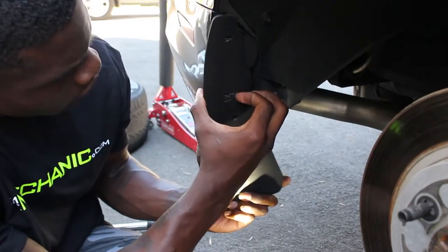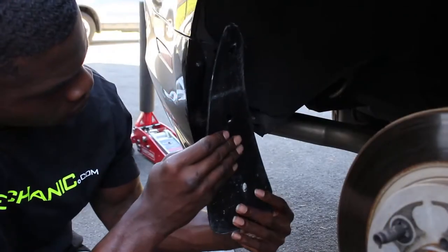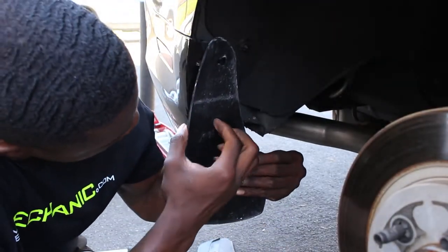Lift the tab gently and slide towards the vehicle to remove the original mudguard. Slide the new mud flap into place, making sure it clips in securely.